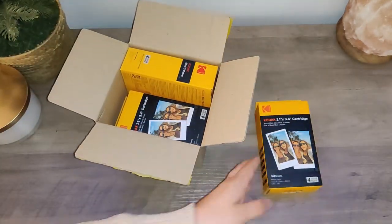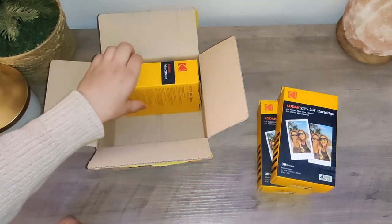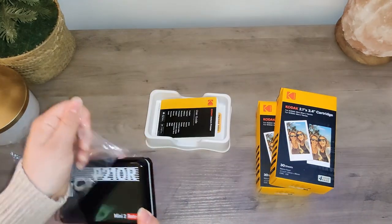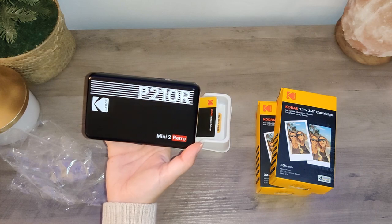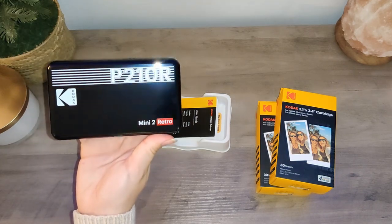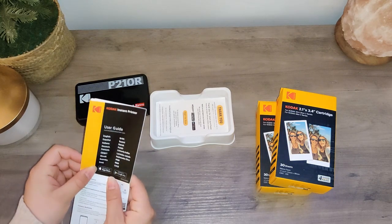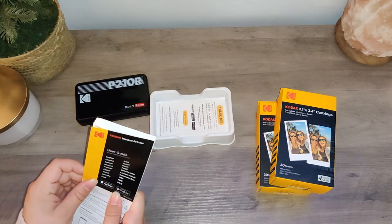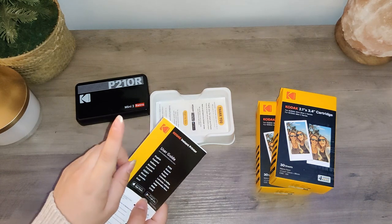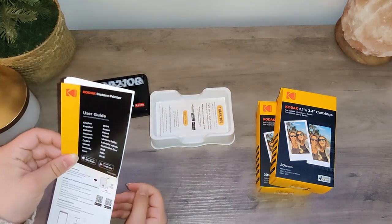So we've got the cartridges and the printer itself. I did get the black one — it's the Mini 2 Retro. I should probably read the instruction manual on how to set this up, so I'm going to get this set up and then do a test print and show you guys. I probably won't be able to film it printing because I use my phone to film and you have to print from your phone, but we will take a look at the photo quality together once I figure this out.